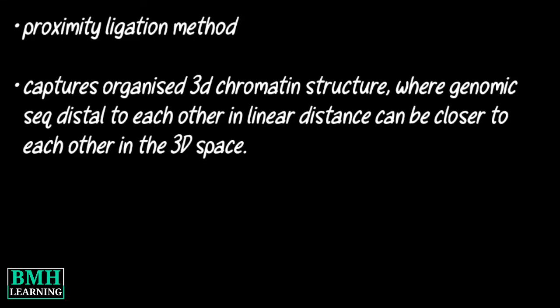ARIMA Hi-C is a proximity ligation method that captures the organizational structure of chromatin in three dimensions, where genomic sequences that are distal to each other in linear distance can be closer to each other in 3D space. How does ARIMA Hi-C work?